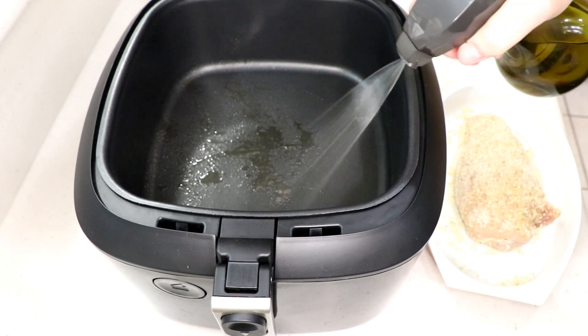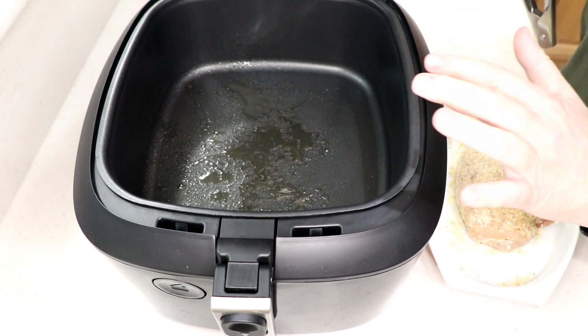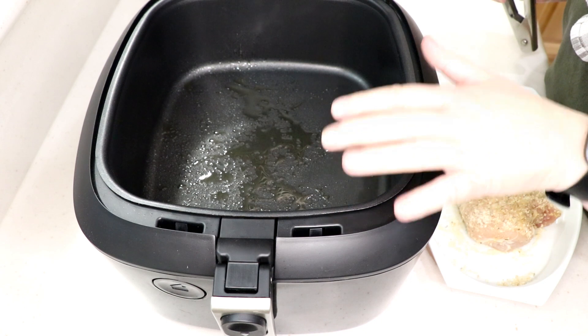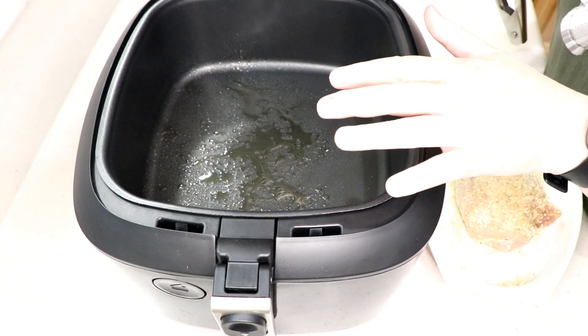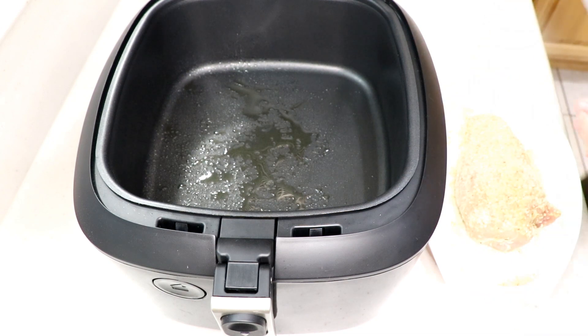Here's the air fryer — I'm putting some olive oil on it. If you're using a basket, spray some oil so it doesn't stick. But don't use Pam nonstick spray — don't ever use nonstick spray in your air fryer. Use olive oil spray or any other high-temp oil.